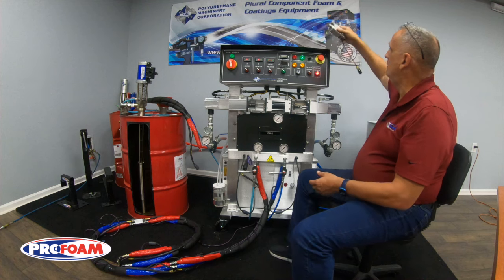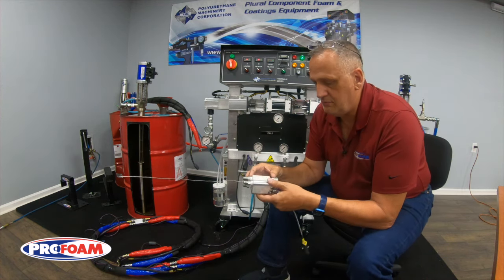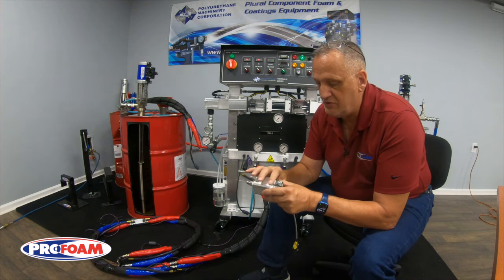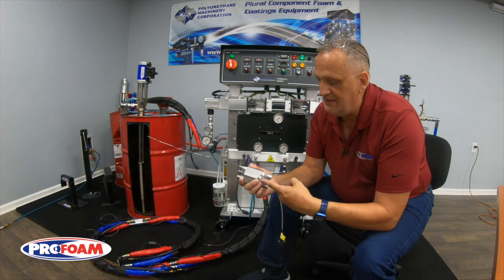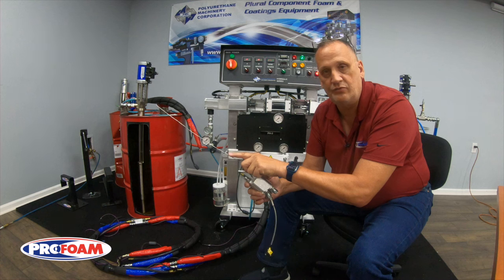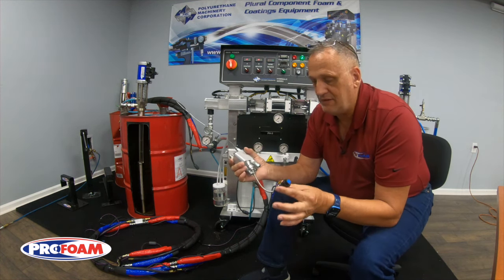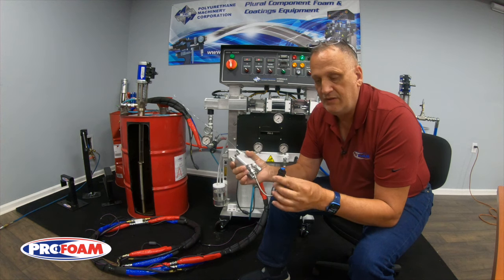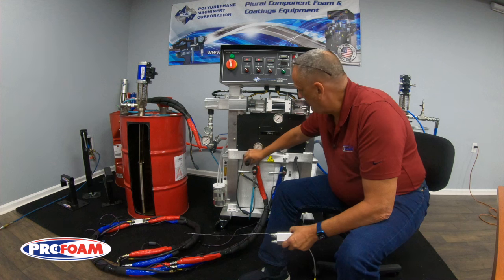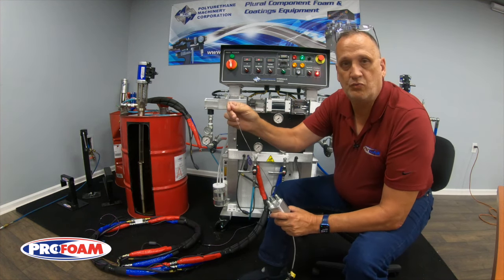The sensor in the hose is going to look something like this. This block goes between two sections of hose — you can see the A and B hoses and your air hose go through this block — and this gives a way to feed the sensor inside the isocyanate hose and actually pick up temperature from inside the hose. This connects to purple wires that go all the way back along the hose to the front of the machine, and then up to the controller so it can read the temperature.